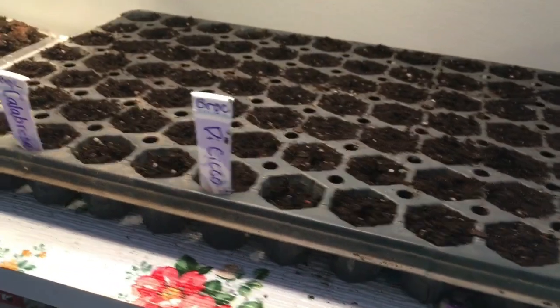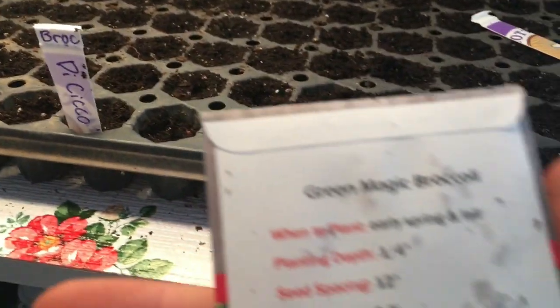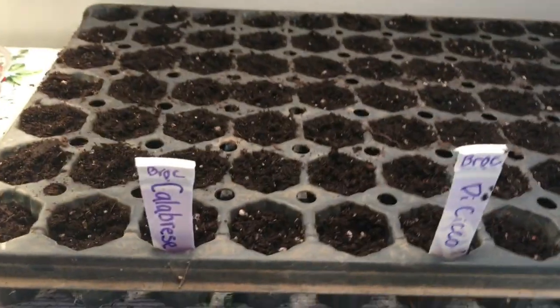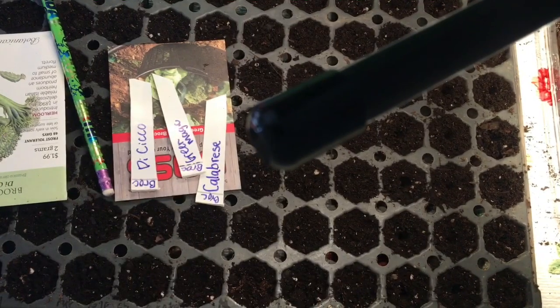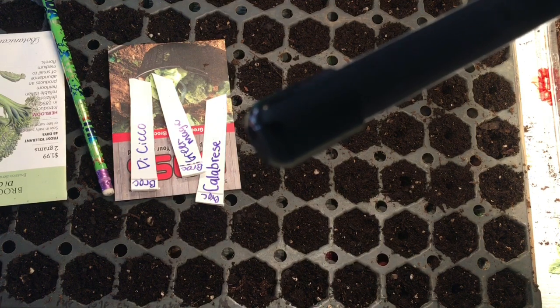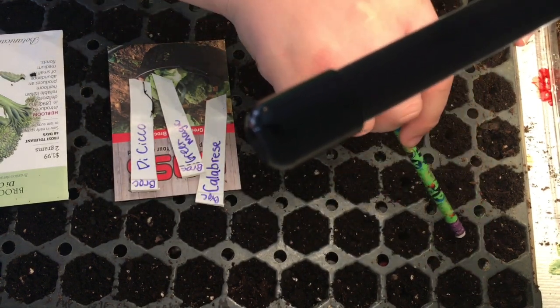Some of you probably have grown broccoli before — if you have any tips, put them in the comments. We are getting ready to do the last variety, green magic. These are not organic or anything. This is the grow light — I'll show you it later. Right now I'm just going to cover the broccoli.